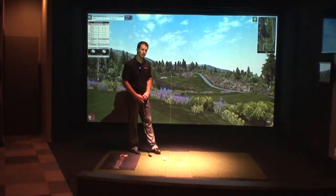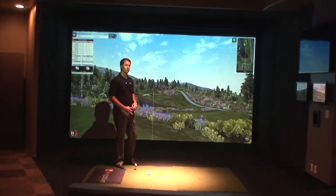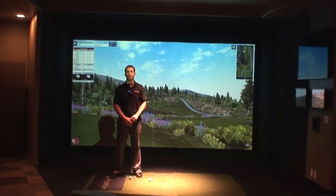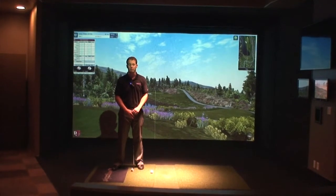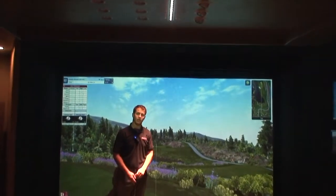We have infrared sensors that are built into the walls, the ceiling, and the floor near the screen, and those are tracking the launch angle, the speed, and the direction of the ball flight. Then we have a single overhead camera that's watching the club head as it comes through, and the spin of the ball as it leaves the club.